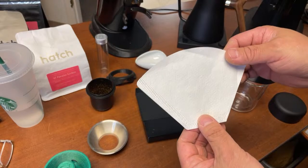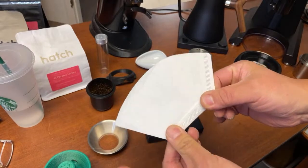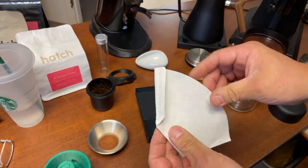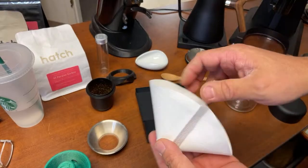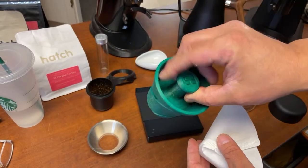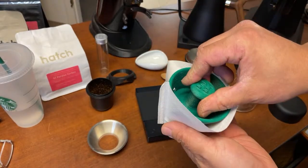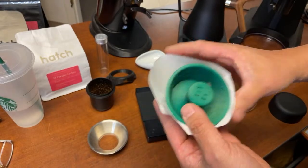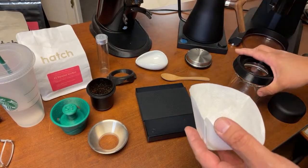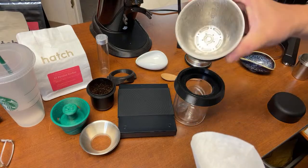I'm not using the Fellow Stagg paper filter. This is a trapezoid design that flips at the bottom in the opposite direction — kind of like a flat bottom style. Shout out to my friend Mike who designed this one for me. It goes in and becomes a no-bypass brewer, which is pretty cool.